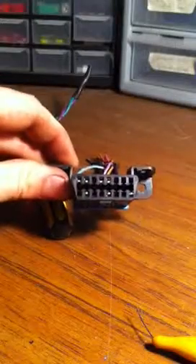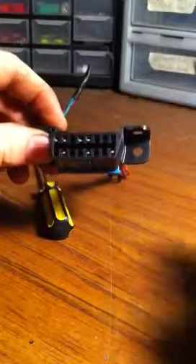We're going to do another connector — this is the OBD2 DLC connector, some people call it the OBDII connector. This right here is a good example of one that has a redundant catch on the back to keep the pins from backing out. You'll also notice it doesn't have any weather stripping — it's not a weather-packed connector.